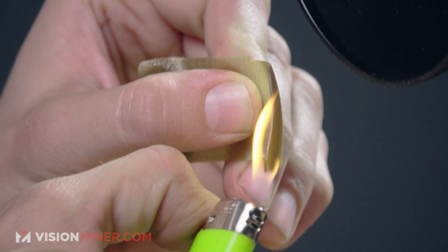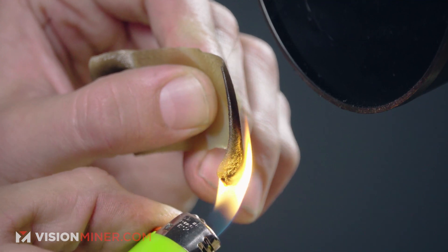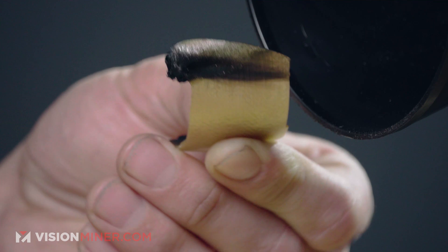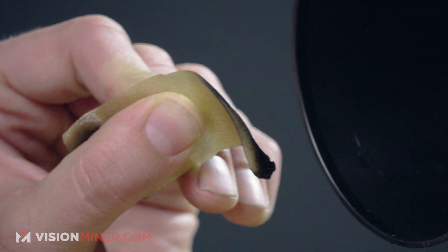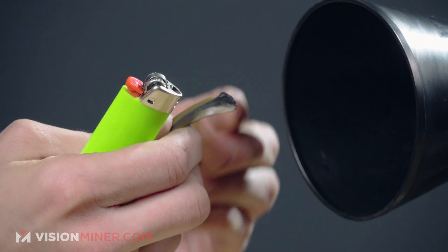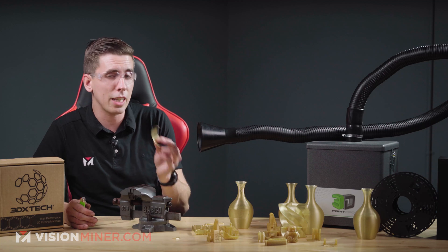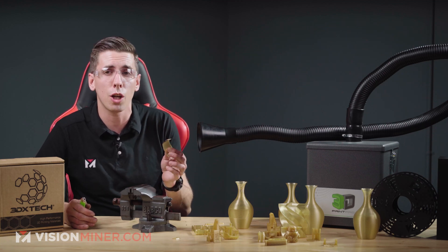Let's try it again on both sides and see if we can get this thing to light on fire. It droops but it did not drip, and it has gone out. It seems like it's still maintaining its properties — still very stiff on the other side. So that's one of the things about the UL 94 FST rating of V0: it is not going to catch on fire, it will self-extinguish, it has very low off-gassing, and it also won't drip. So if it gets caught on fire, this is one of the safer plastics to have around.